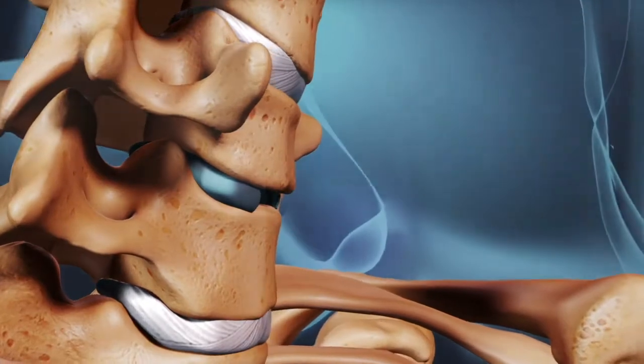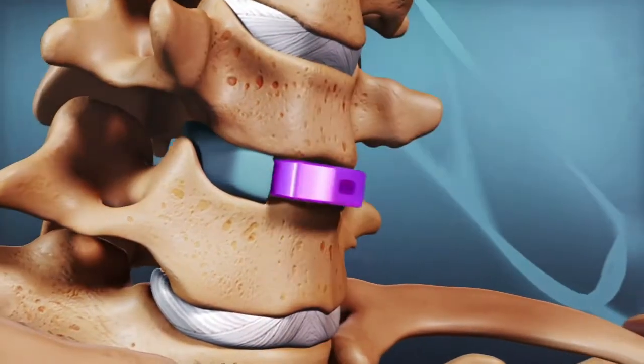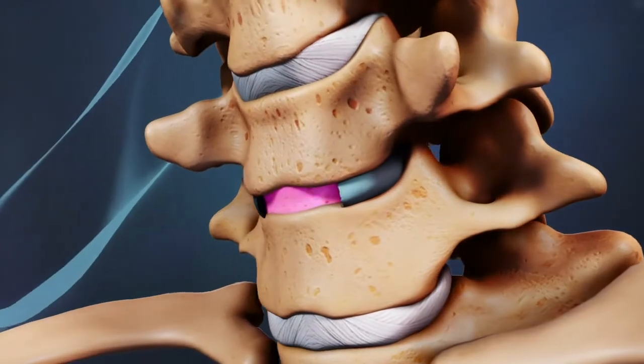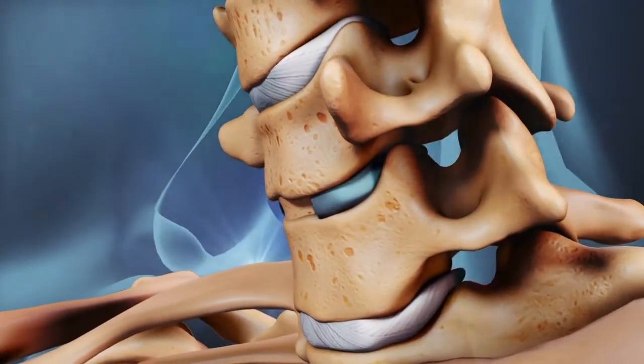Next, the anterior cervical fusion is performed, in which a bone graft or a cage is inserted into the space where the disc used to be. This procedure serves to prevent the disc space from collapsing and allows the bone to grow together to set up a bony bridge, or fusion, between the upper and lower vertebrae.